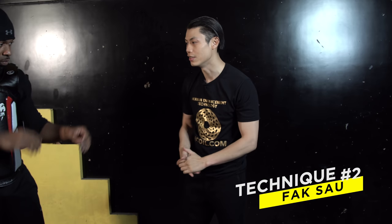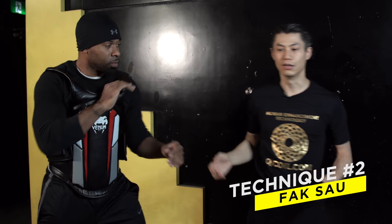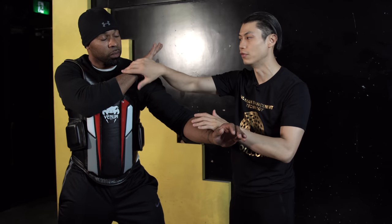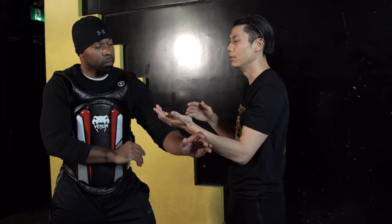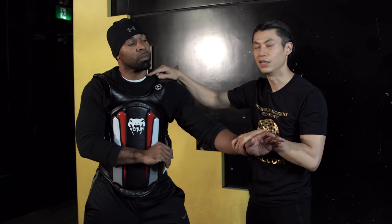Technique number two is the bak sao, or the whisking hand. In the forearm we do this, or in the Wing Chun form we do this. What this is really good for is chopping the neck. If he doesn't block, I can easily chop him in the neck, in the throat — a very sensitive area. Even big, tough guys won't condition their necks and throat.